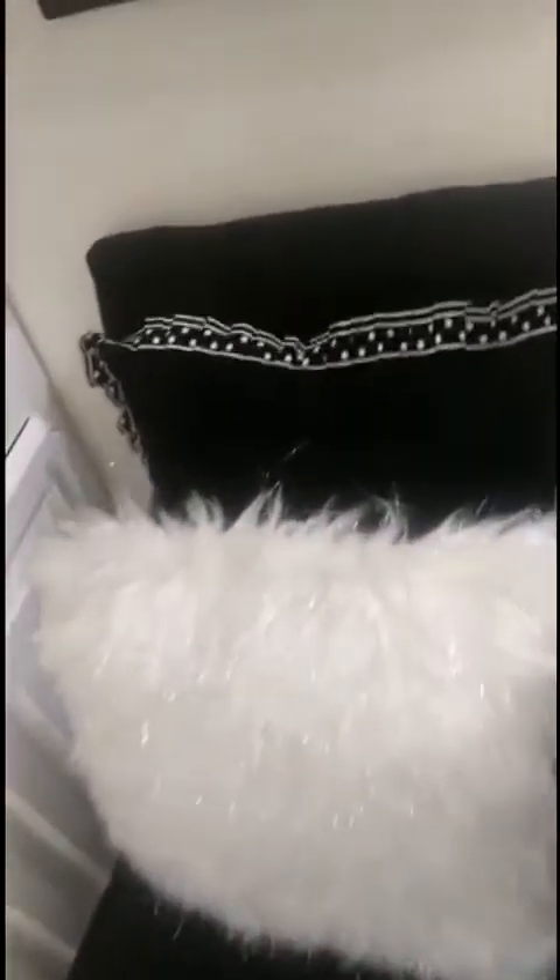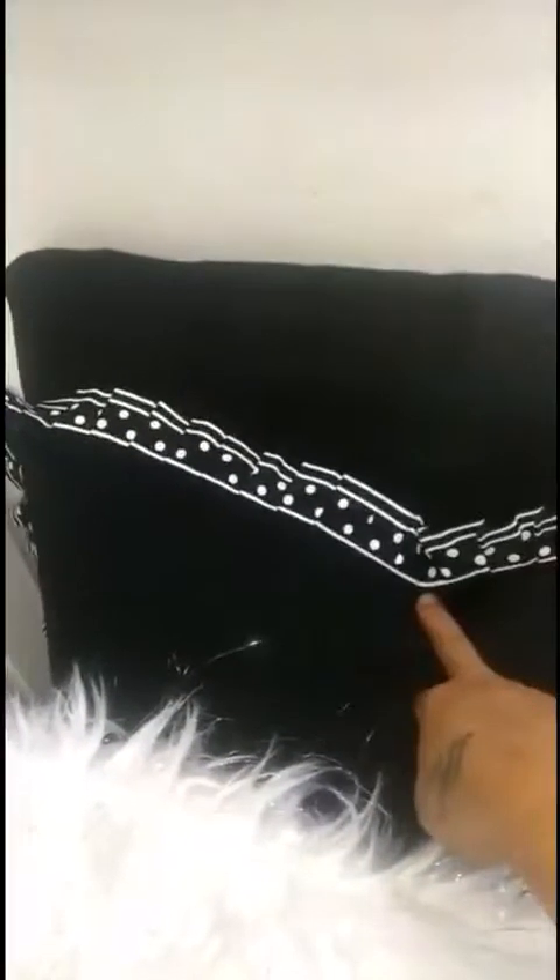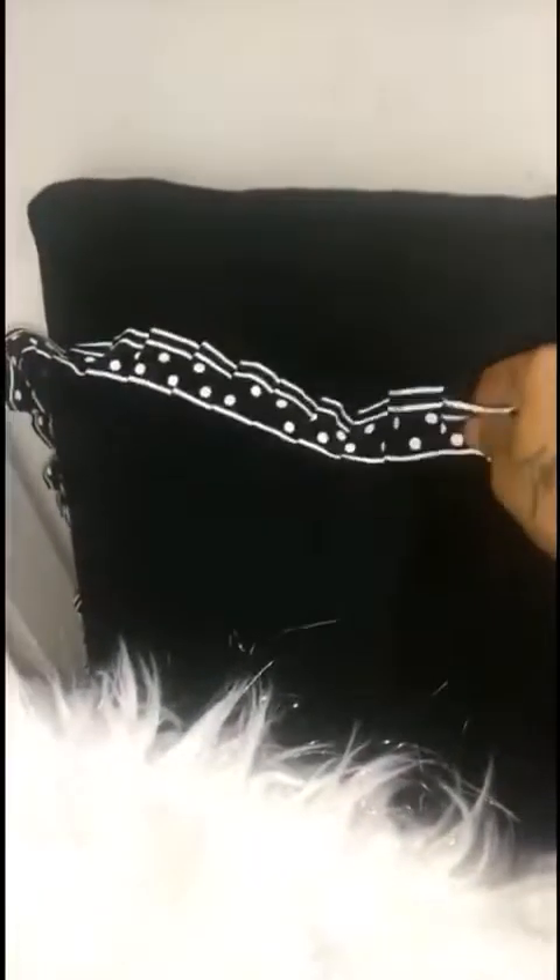I switched out the discussion from the blue to that. This I've had for almost 10 years from TJ Maxx. This is from Home Goods.